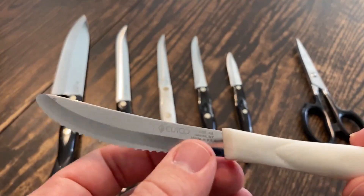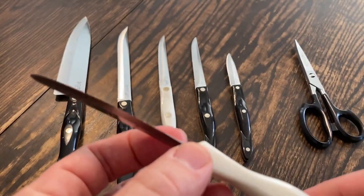We've had these in the family for about 20 years, so they've lasted quite a long time.